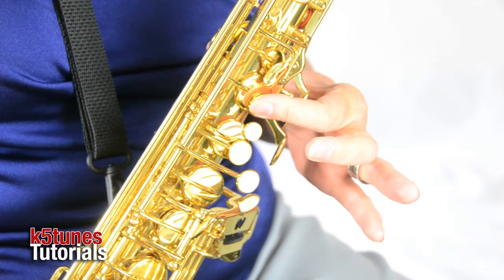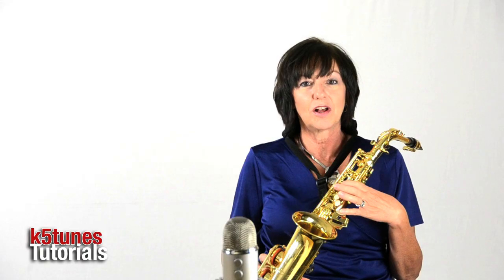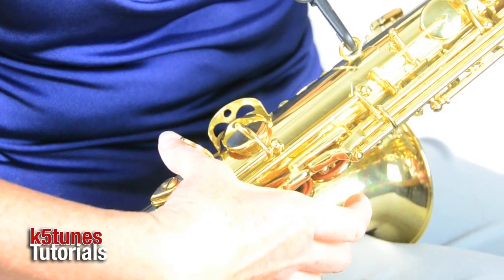B is the middle line note, right in the middle of our musical staff. As we see that B, we're going to be pressing down just our first finger on the first big key in the left hand. The left hand thumb can be resting on the little black disc in the back, our right hand thumb is resting under the thumb rest, and your strap is supporting your instrument.